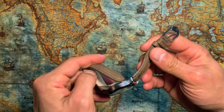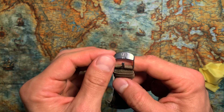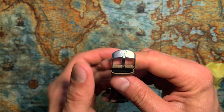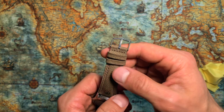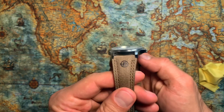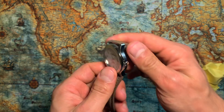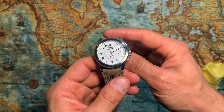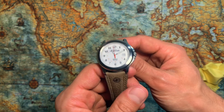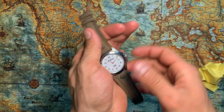The buckle has the Timex Expedition logo on it, and the strap has the logo on both keeper loops as well. According to the Timex website, this watch has an eight-year battery life. The fully Arabic numerals make it pretty readable — it's kind of an easy-reader dial too.